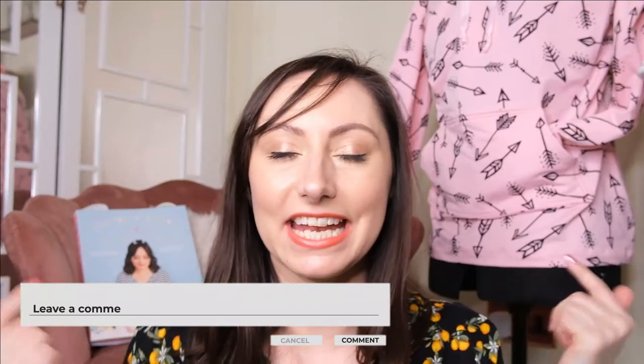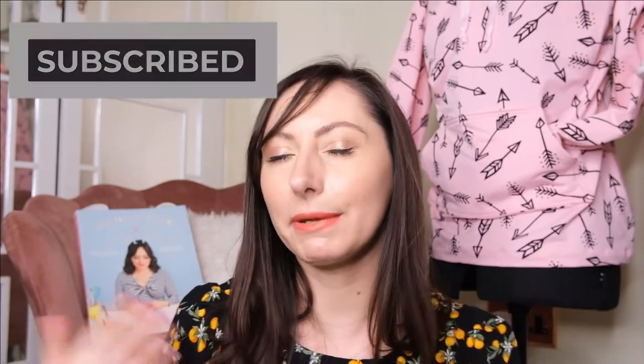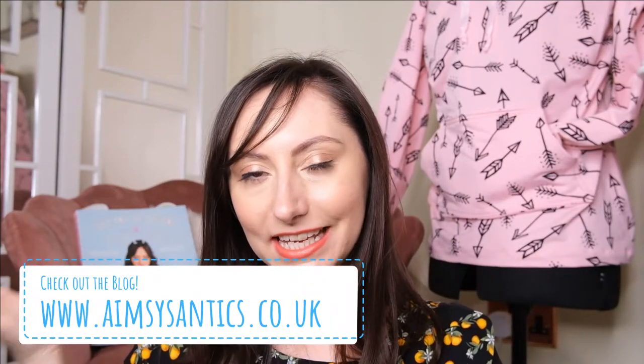Let me know what you think of this hoodie in the comments below — have you made it before, or do you fancy taking up sewing and having a go? If you've enjoyed this video then please give it a big thumbs up and don't forget to hit that subscribe button to keep up with more of my crafting antics. I have three Tilly and Buttons books so there are loads of makes I'll share with you if that's something you'd like to see. Don't forget to hit the notification bell, and check out my blog Amesysantics linked below for more information. With that said, I will see you in next week's video — have a lovely rest of your day and week, bye!